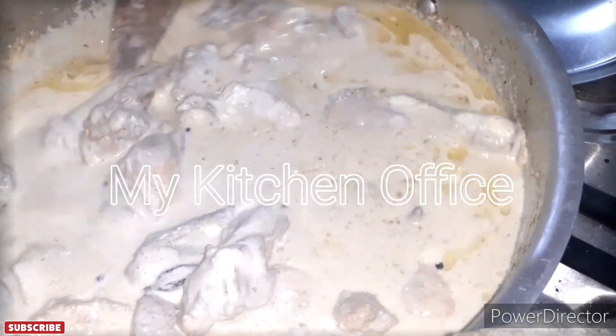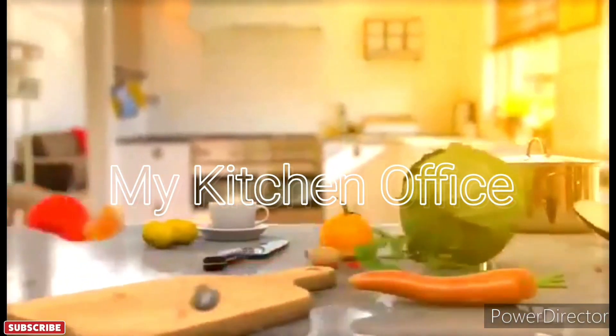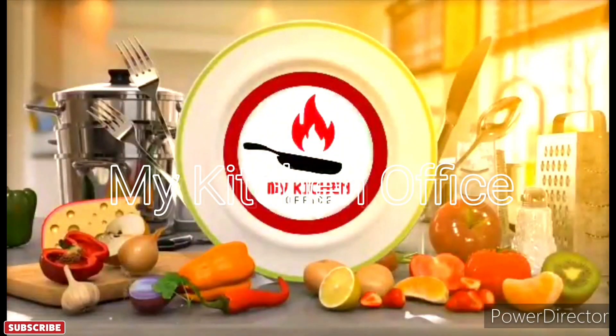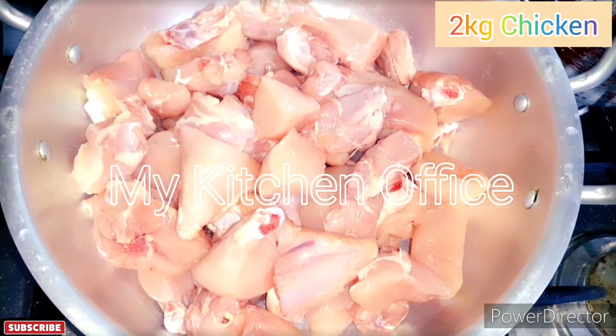Let's start today's recipe. I have taken 2kg of chicken.